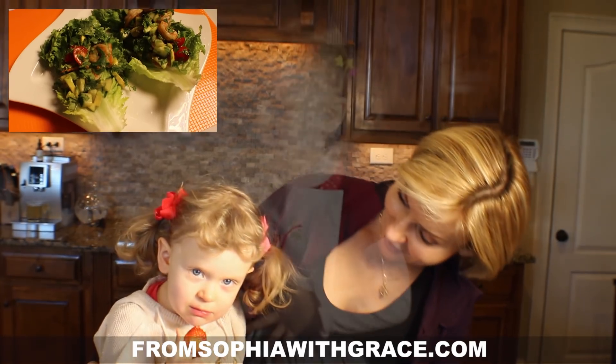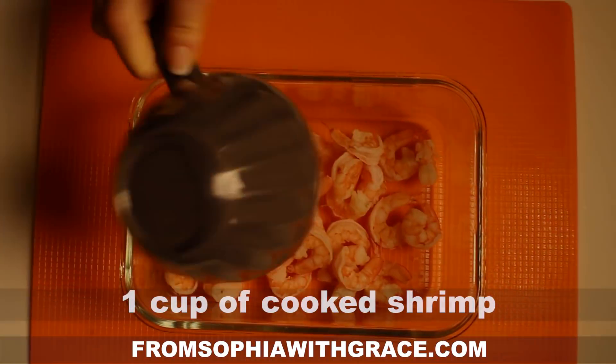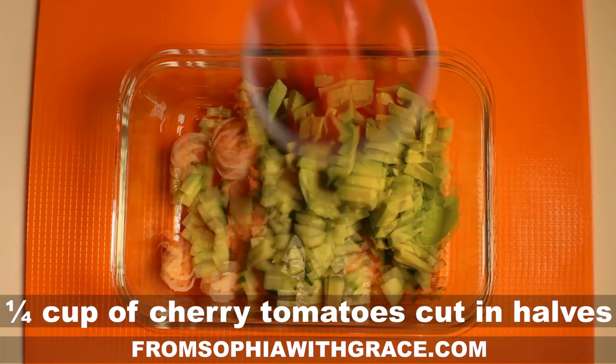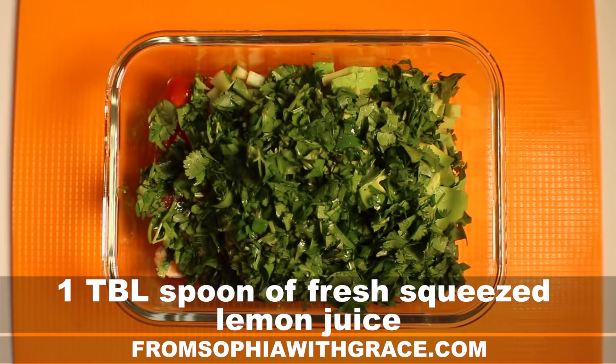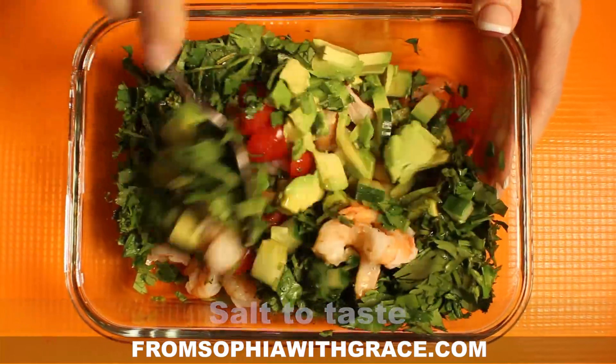Hello guys, today we are going to make shrimp with avocado. This food is easy to make, full of nutrition, and you can have it for breakfast, lunch, or dinner. Let's begin.